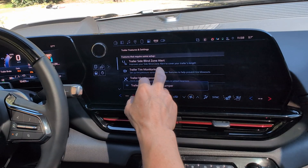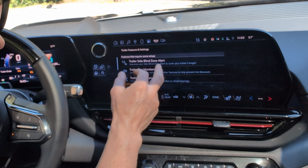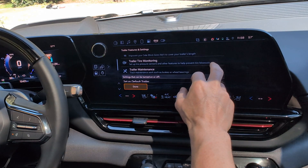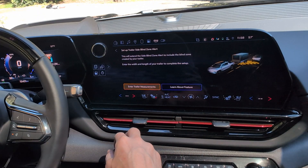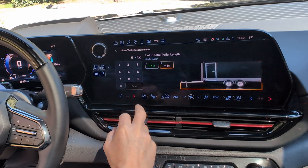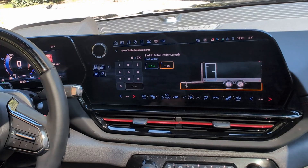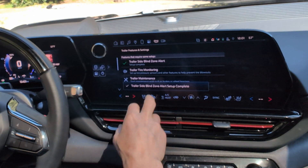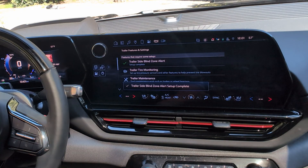Under trailer features and settings, we have trailer side blind spot alerts and trailer tire monitor. I'll enter the trailer measurements: it's 97 inches wide and 378 inches in overall length.